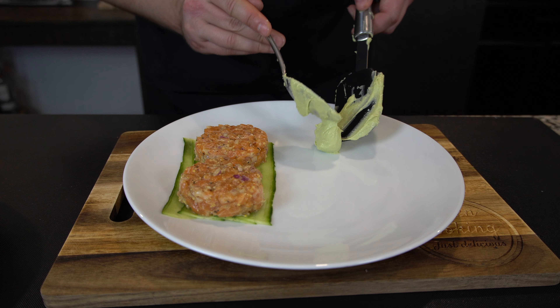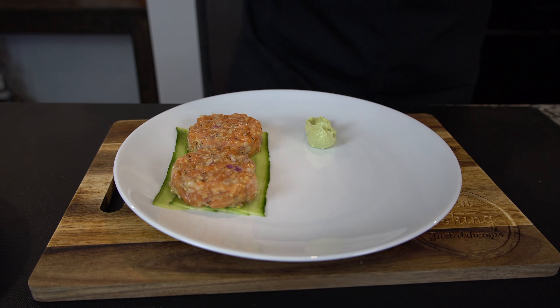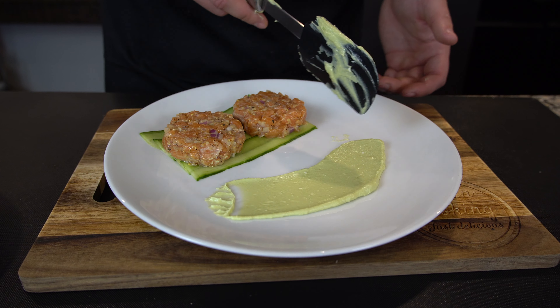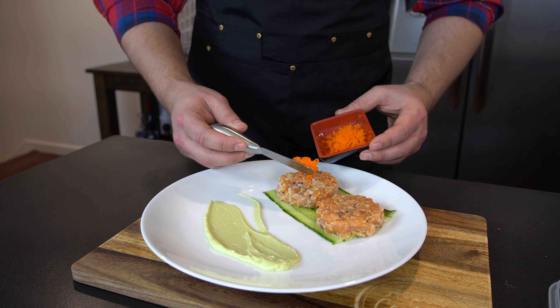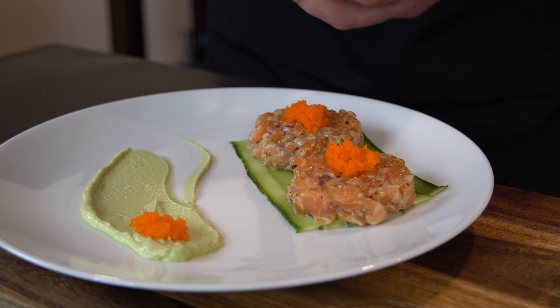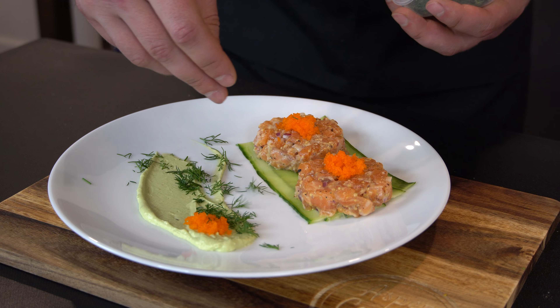Now we've got our mousse. Try to spread it here like they do in restaurants. Does that look good? That does not look good. Now we're going to add our roe. Final touches — get some herbs and go ahead and add them in.